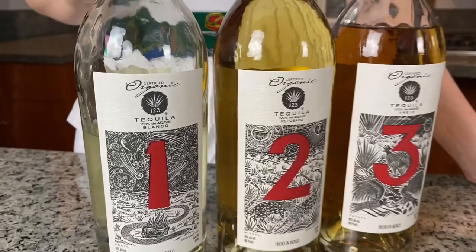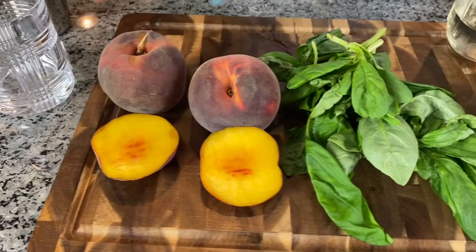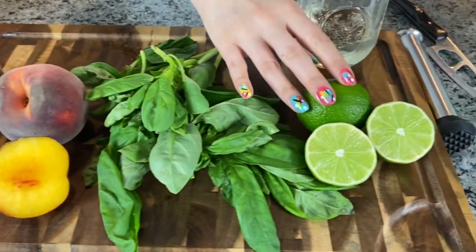Summer is tequila season, and with temperatures still in the triple digits, it's time to shine. Today I partnered up with Uno Dos Trace organic tequila and I'll be making a refreshing seasonal stone fruit cocktail. I'm combining their Uno expression with ripe seasonal peaches, basil, and some citrus techniques used in one of my favorite cocktails, the caipirinha.